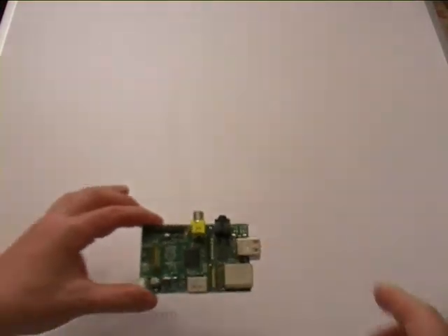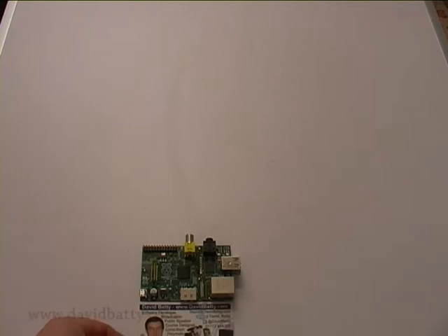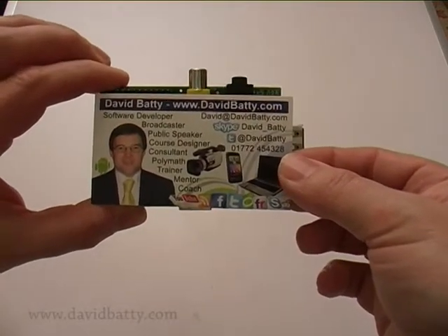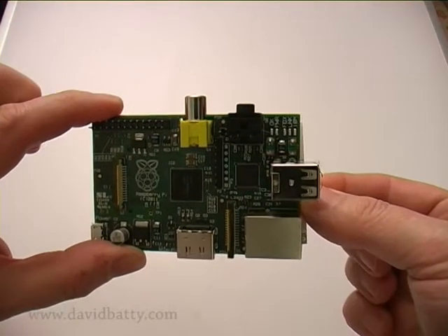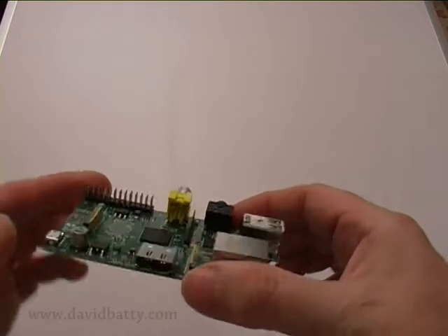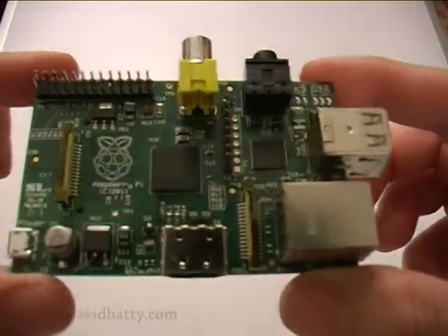It's quite a small thing — it's credit card size. I'll put it next to a business card — there you go, you can have a look. It's actually the same size as my business card; the business card can hide behind it just about. Right, let's have a look around it — it's quite a small neat thing.